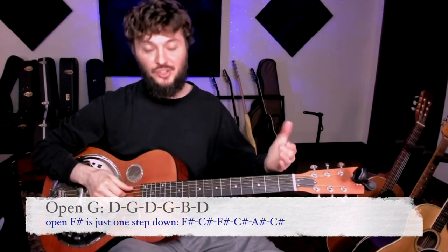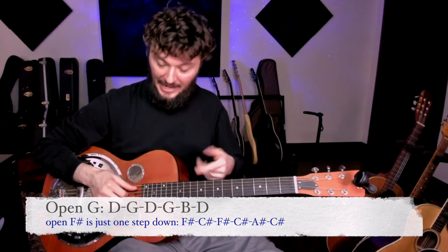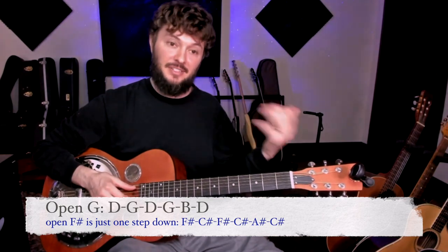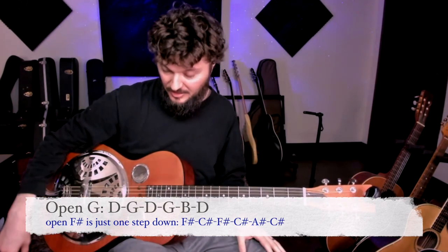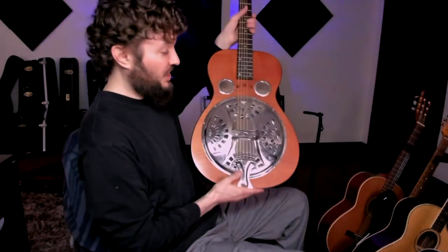The first thing I want to say is that his tuning — he's tuned to open G. Now, a lot of times when he plays it live, he's tuned down a little bit lower. That's what I have this tuned to: open F sharp, which is just the same as open G except it's down a half step. For the lesson, we're going to do it in open G because a lot of you guys are already tuned to open G, and it's just going to make it a lot easier.